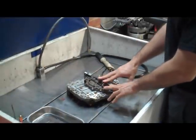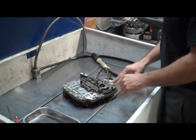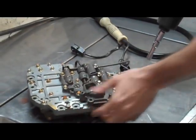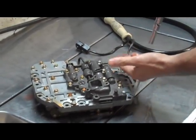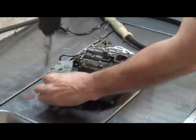First things first, we want to stay organized. There's a bunch of different length bolts here and you don't want to put them in the wrong spot and make mistakes like that. First, we're going to take the solenoids off — these two bolts here and then six more.